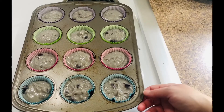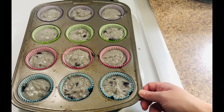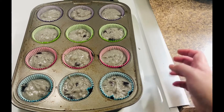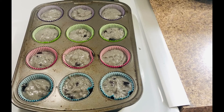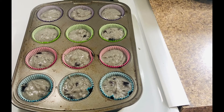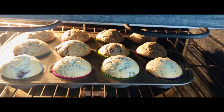Now we're going to pop these in a 400-degree oven. My oven cooks a little faster and hotter than most, so I'm going to start watching these at about 15 minutes, keep my eye on them, and when they get good and brown on top I'll insert a toothpick and make sure it comes out clean. I also think this recipe would be great with strawberry pie filling, apple pie filling with some cinnamon — it's so versatile and you can do so many different muffin flavors with this basic recipe.